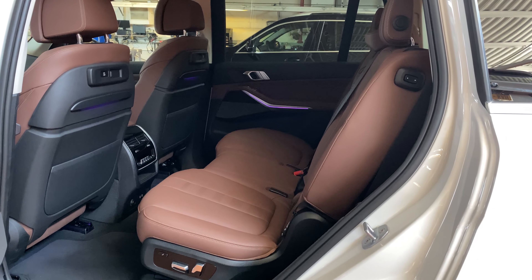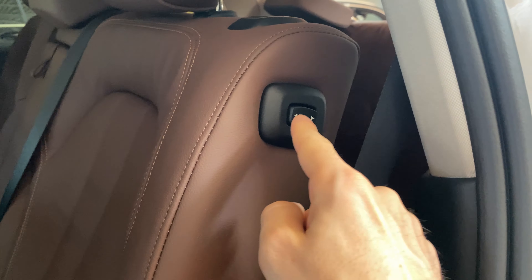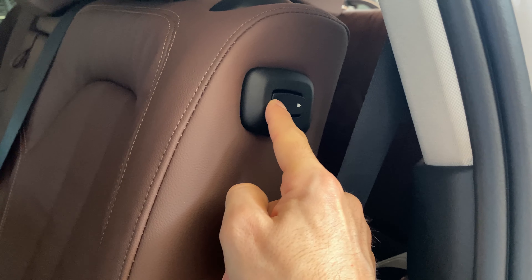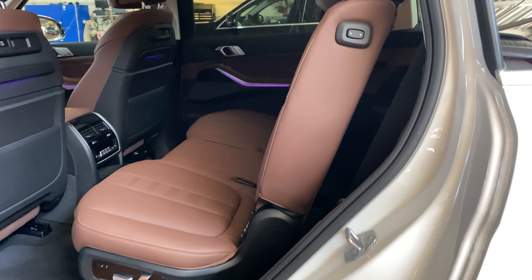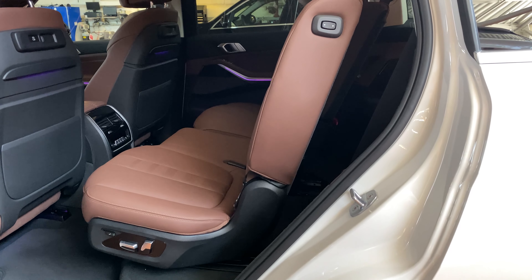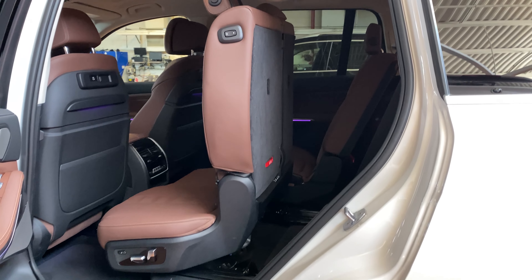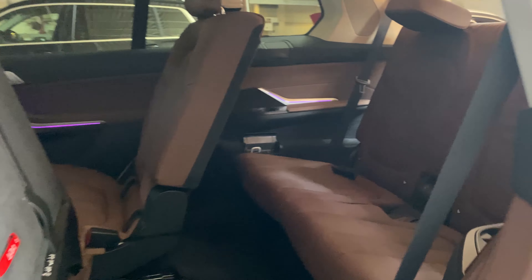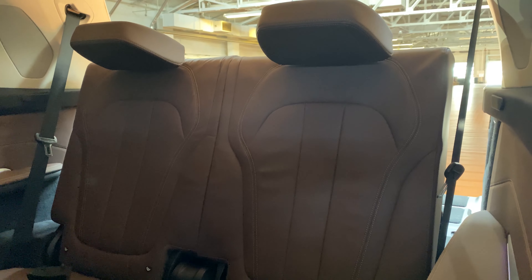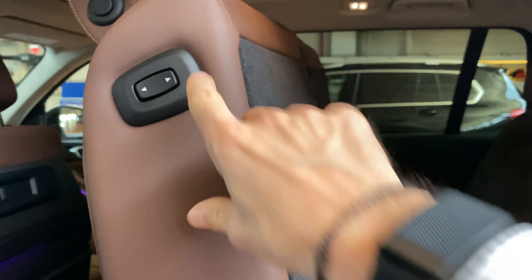There are a few more buttons on the side of the seats in the X7. If you'd like to gain access to the third row, simply push on this button with the forward-facing arrow. It will then start to slide the seat forward, pivot off its hinge, and allow easy entry to the third row. If you'd like to fold that seat back, simply push the arrow facing backwards.